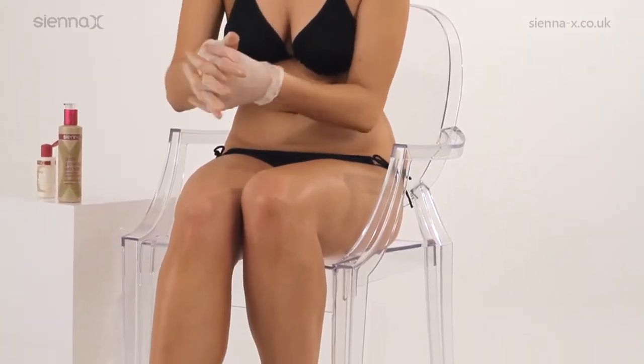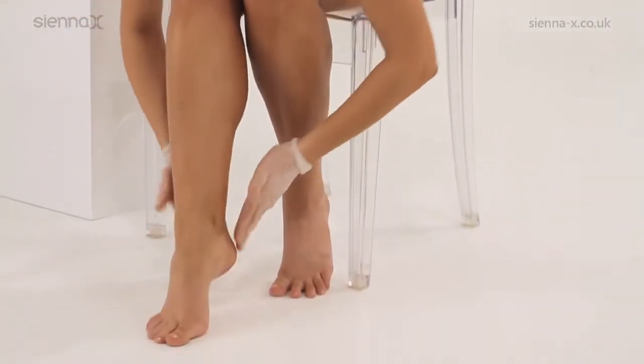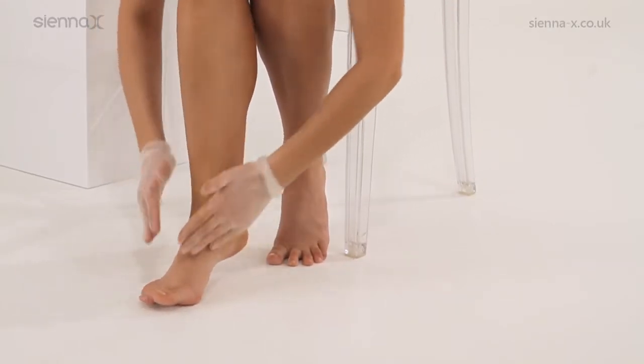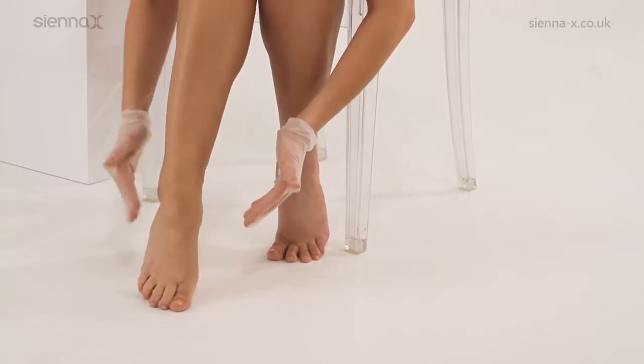Use a little extra tan if needed. Use this combination to blend into your feet, starting at the back of the foot, around the heel and ankle and sweep over the front of your foot, gently wiping over your toes.